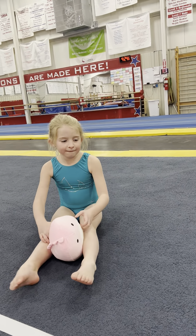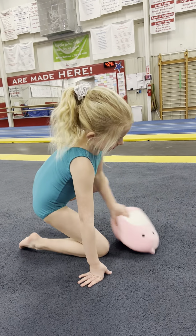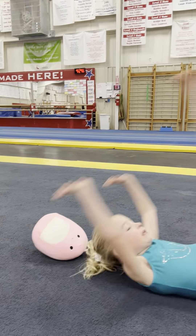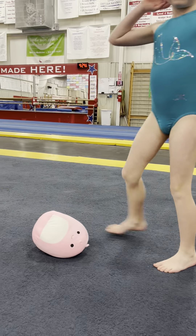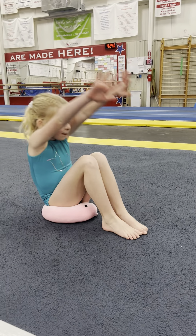Now your real homework is to practice your front roll and your back roll. Can you roll over your squishy? Put your hands on the sides of the squishy, put your head on the squishy, and over she goes. Good job, Kendall. And now for her back roll — she's gonna sit on the squishy and try to roll backwards and put her feet on the floor way over her head.